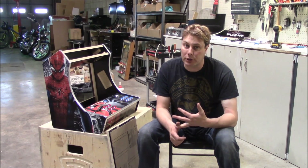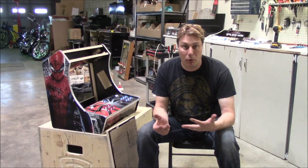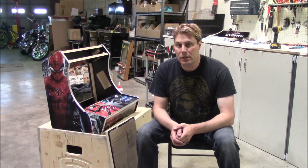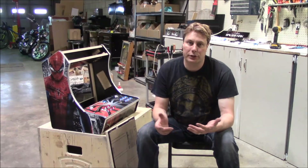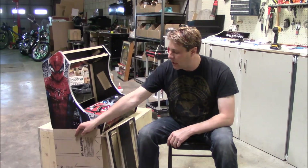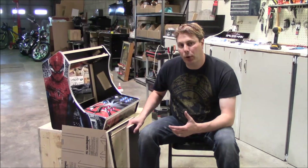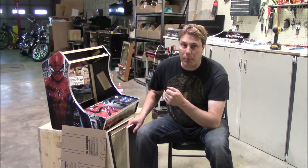This is for our origin arcades and our bar top arcades. This video is also probably useful for somebody doing something at home who wants to find a solution for making their own monitor bezel for these arcade machines. I'm going to do this in a few different steps because we've changed our kits a little bit, so anybody who buys our kits might get it in two separate ways. It works both for our Fatboy or bar top kits as well as our origin stand-up arcade machines.